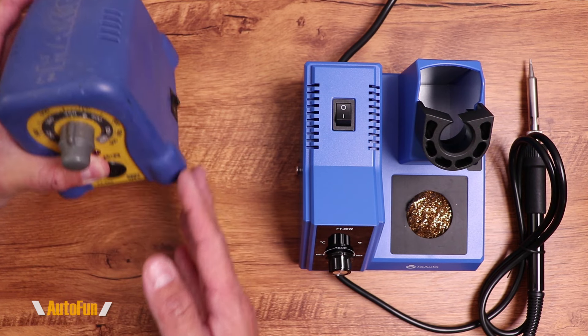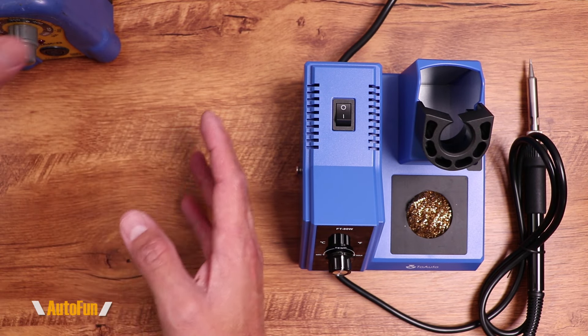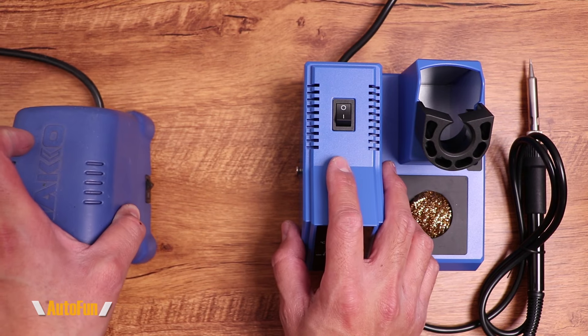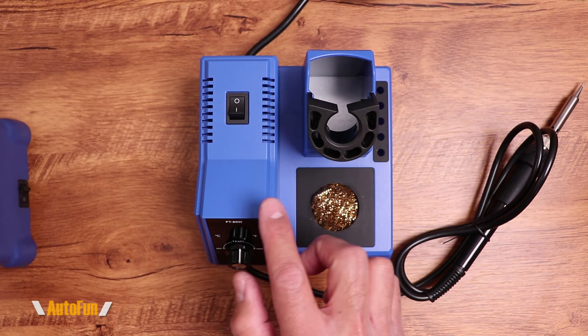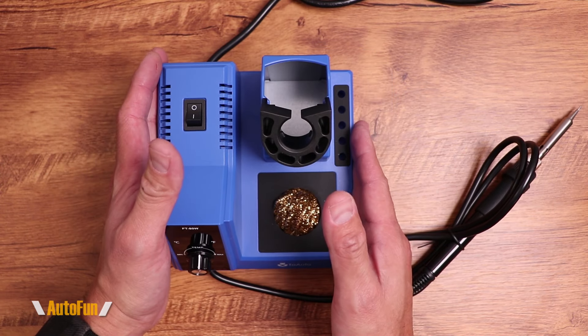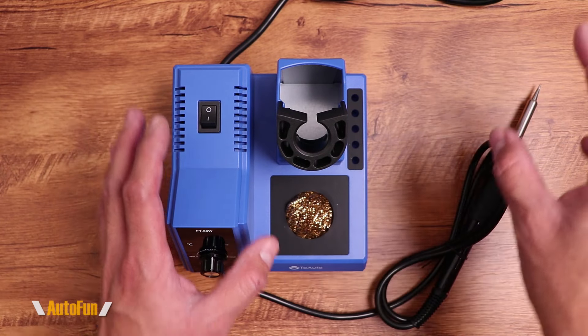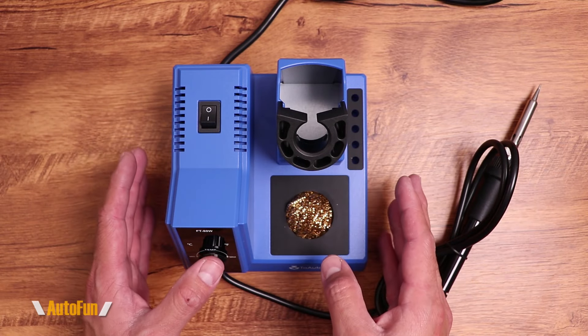This might be convenient for you — you might like to have your station here and your soldering iron holder over there. But I actually prefer this design better because having the holder integrated next to the power driver makes it extremely compact and very easy to put away. I don't have to worry about setting up two or three different things whenever I'm about to solder.